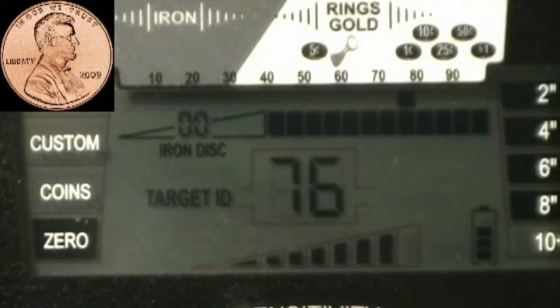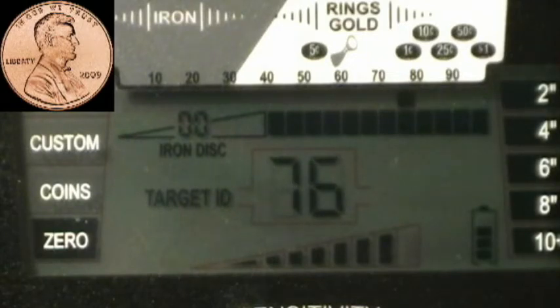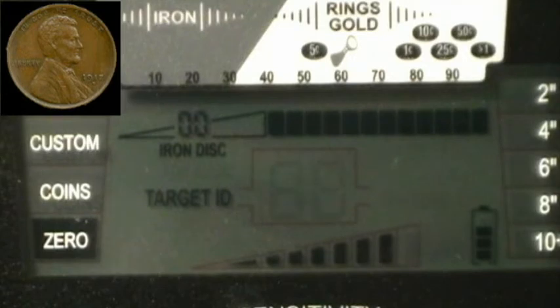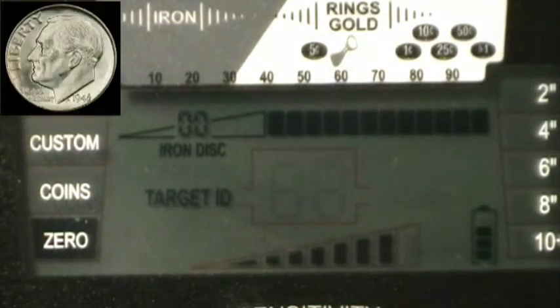Starting the zinc penny at six inches, then eight, then ten — can't get it at ten, nine and a half, nine. Probably nine inches on the zinc penny. Moving to the copper penny, starting at six inches, go to eight, go to ten — can't get it at ten, nine and a half, nine. Probably nine inches on the copper penny as well.